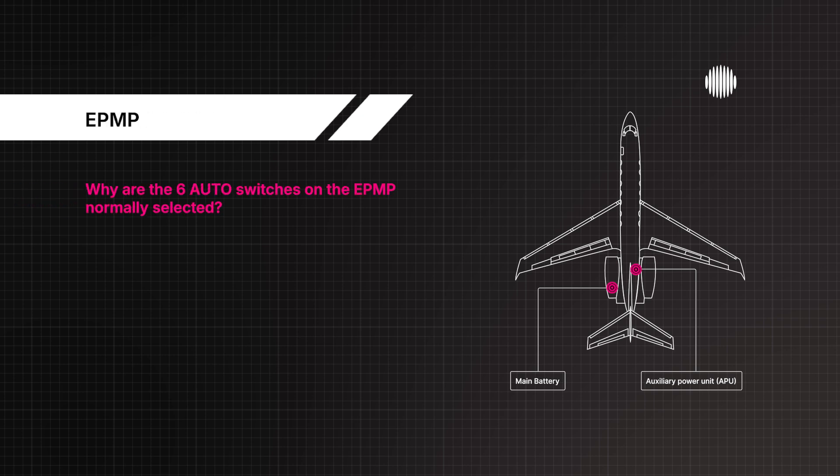Why are the six auto switches on the EPMP normally selected? It allows the BPCUs to decide what power source supplies power to each individual bus.